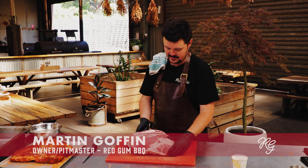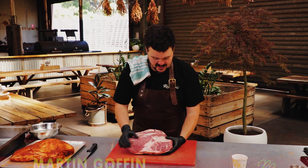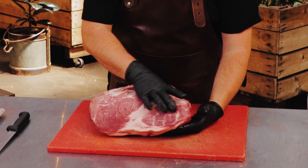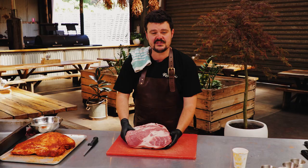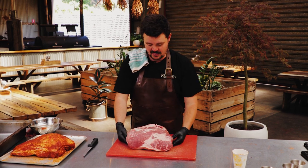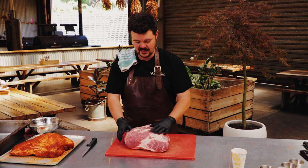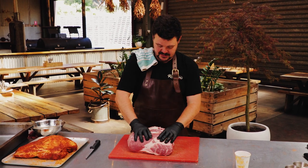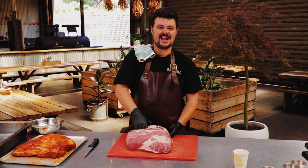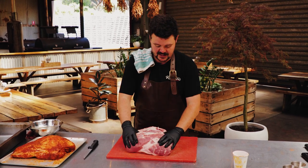A quick description of the collar butt. In America they call this the money muscle — this section of the shoulder is the most tender, the one that really falls apart, and often it's the most prized piece of the shoulder. In Australia we call it the collar butt, and it sits on top of the flat section of the scapula, which is your shoulder blade.